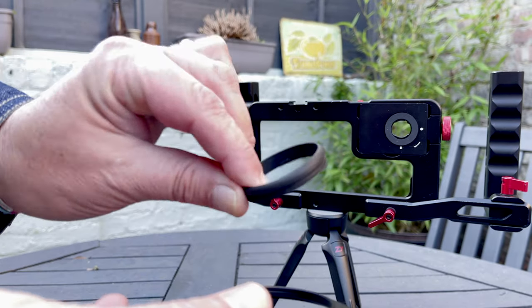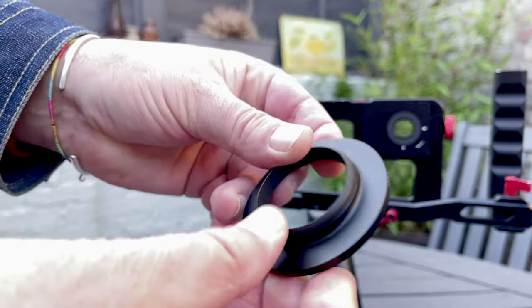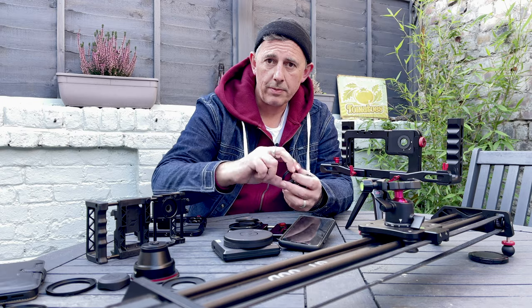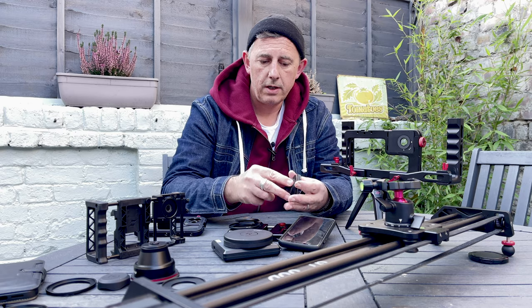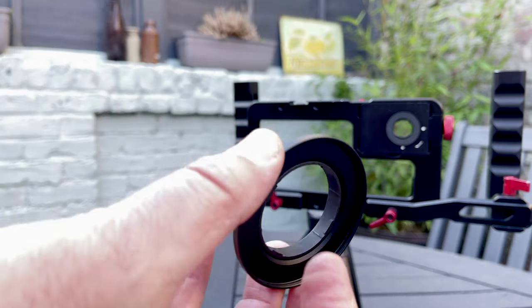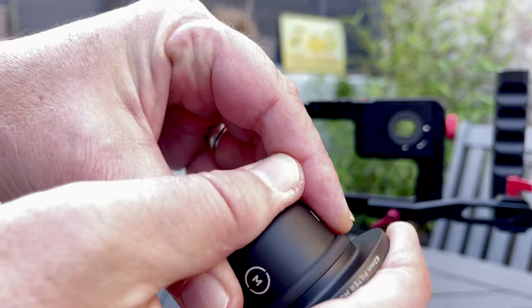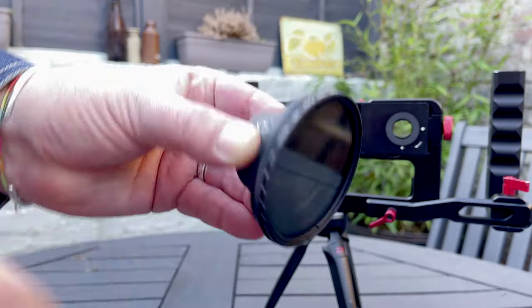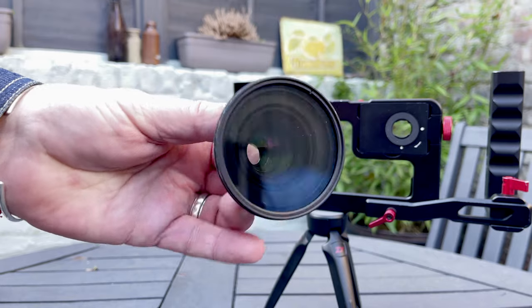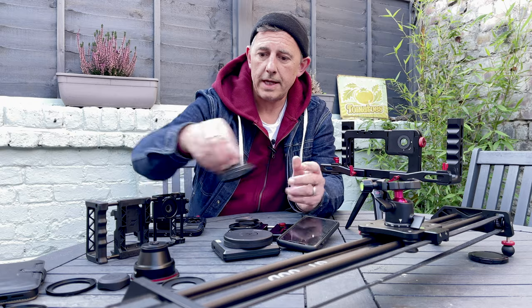The Moment lenses come with this rubber seal or rubber connection, and that is what will help you to attach the step-up ring to your lens. The step-up ring will then attach to that, and then of course any ND filter you have can attach to the Moment lens. And there you have it — you've got your ND filter attached to your Moment lens.